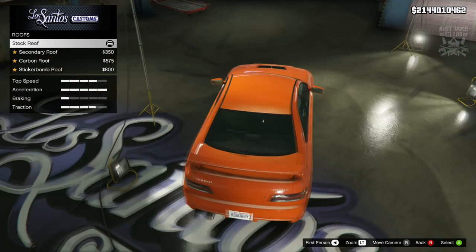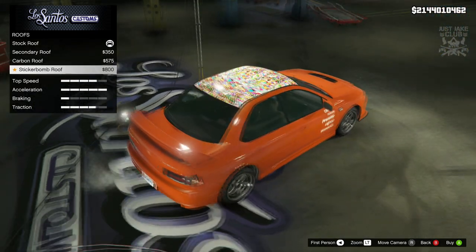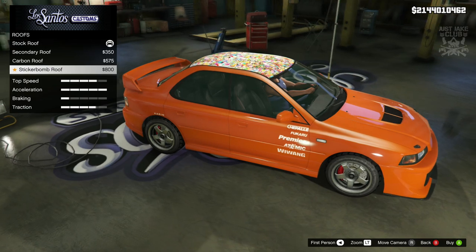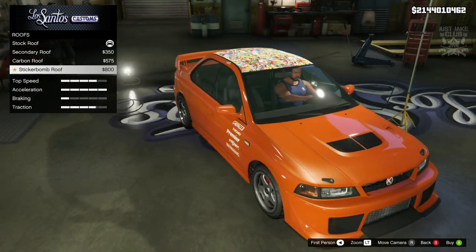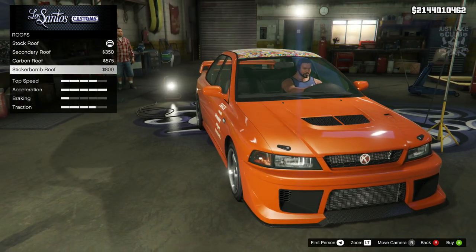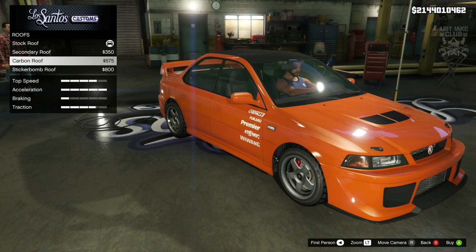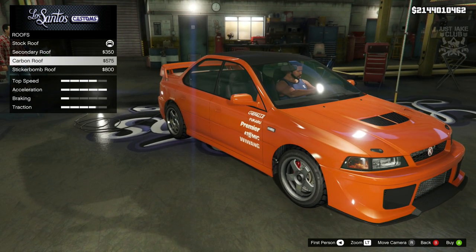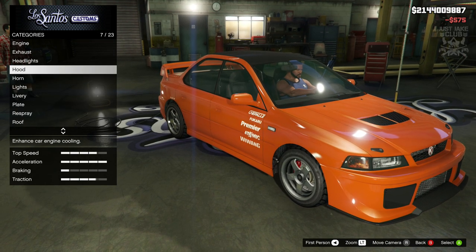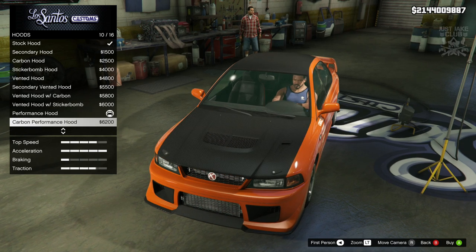Let me move on to the roof. Three options for the roof - we've got a secondary roof, carbon roof, and a sticker bomb roof. Sticker bomb roof actually looks a little bit weird now I've changed the color, and I haven't really got the sticker bomb on the hood. I think if I had the sticker bomb on the hood it might look a little bit better. But I think I'm going to go with the carbon roof. And whilst I'm on the carbon vibe, I'm going to go back into the hood and change my performance hood to the carbon performance hood.